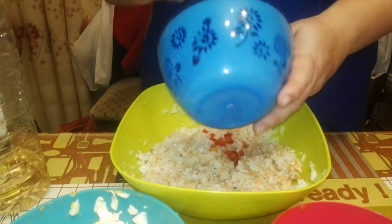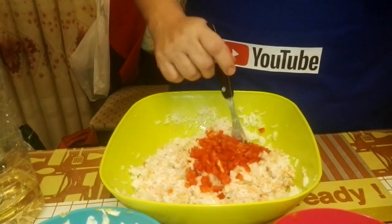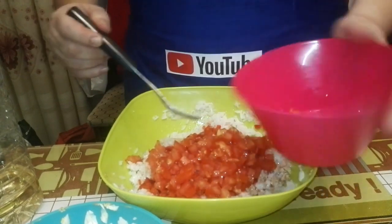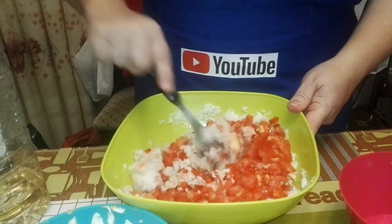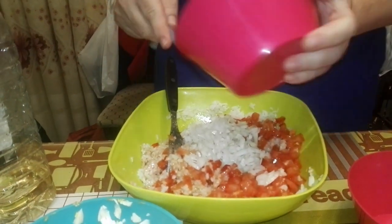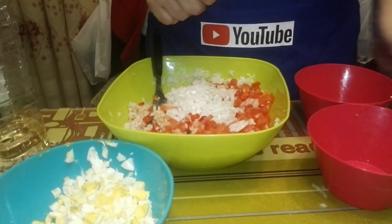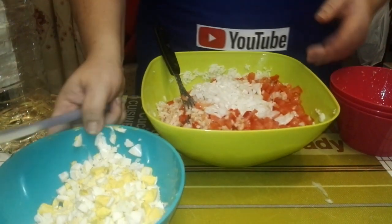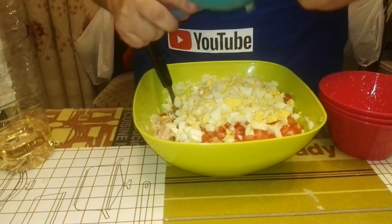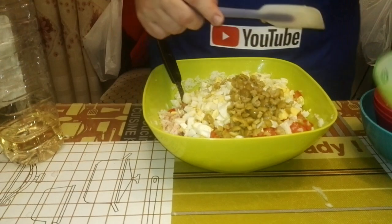Le vamos a echar el pimiento. Este es medio pimiento rojo. Ya ustedes van a ir ajustando las cantidades referentes a lo que hagáis de cantidad de arroz, lo que comáis cada uno también. Un tomate. Esto va a ser para tres personas y sobra para mañana un poquito. Cebolla — cebolleta. El huevo, las aceitunas partidas — las he partido yo, que luego la gente dice que no hago nada.